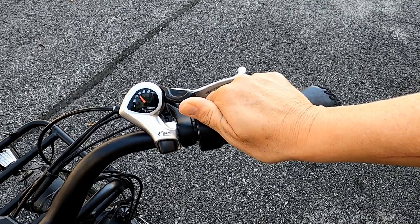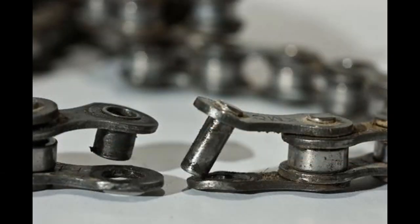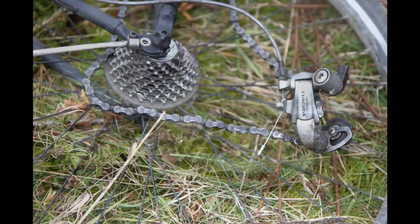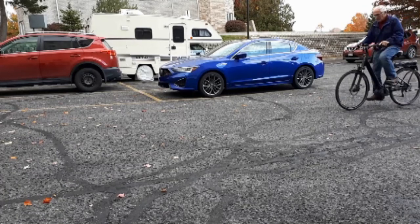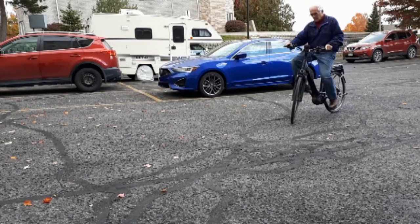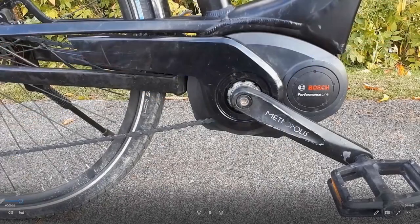Another disadvantage is that if something goes wrong in the drivetrain, like a broken chain, a broken derailleur, a broken pedal, or if the chain jumps off the chain ring, and you can't remove the chain guard in order to put the chain back in place, that's the end of your ride. You have to walk home, and you can't use the bike until you can get it repaired.